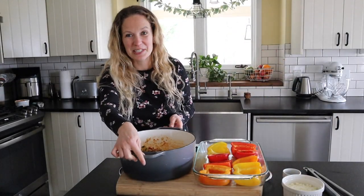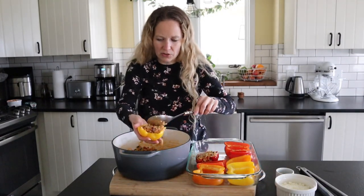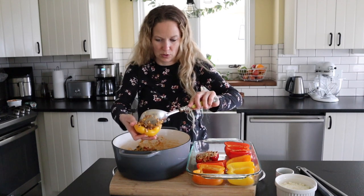It is officially time to stuff our peppers. Go ahead and stuff all of them — you might have a little bit of leftover filling afterwards, which you can always use for something else or make more later.